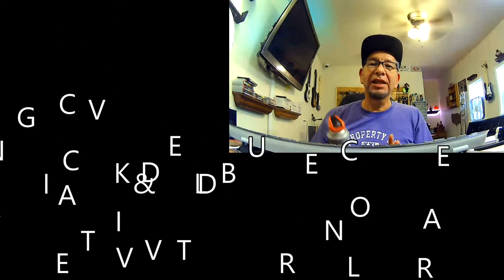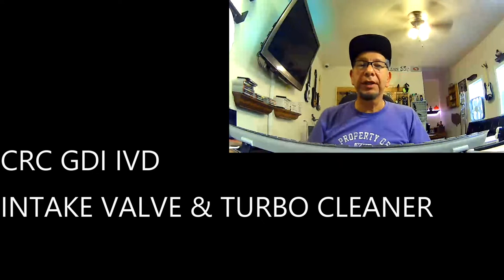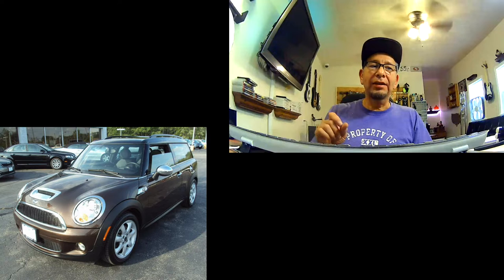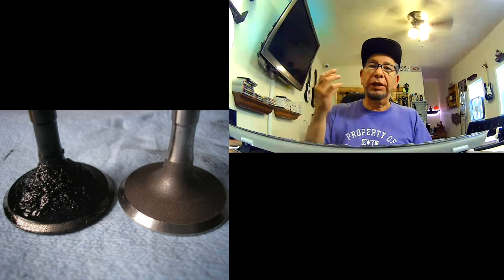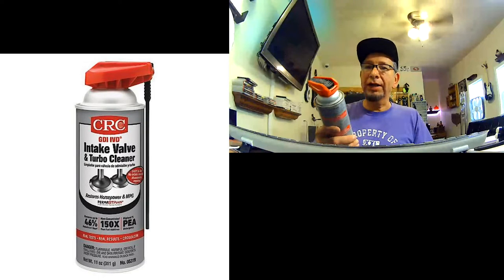Hey everybody, back again with another video. This time I am doing the CRC intake valve and turbo cleaner. The reason why I'm doing this video is my Mini Cooper was running a little rough. I have a 2009 Mini Cooper Clubman S and they're known for basically having a lot of build up in the intake and in the valves themselves — they get all crusted with carbon, which causes the motor to run rough and be inefficient, and can cause more problems in the future.